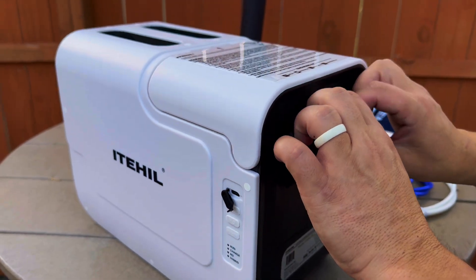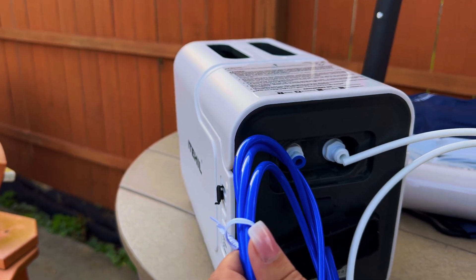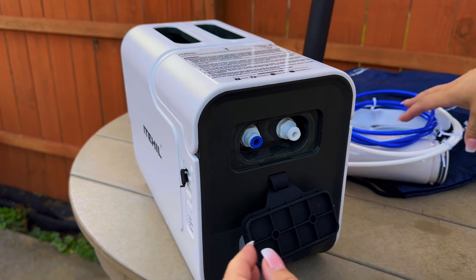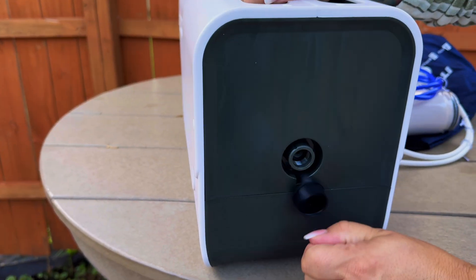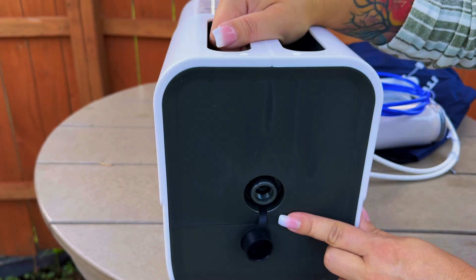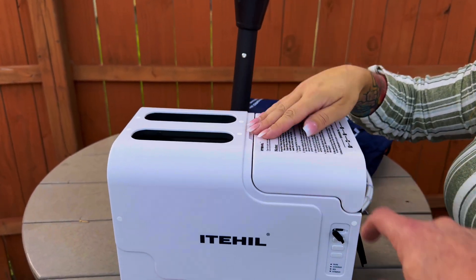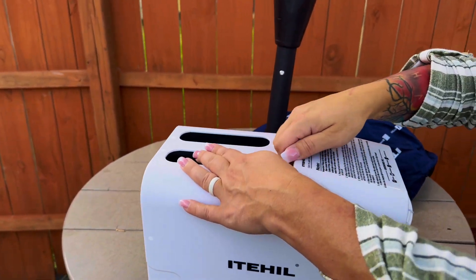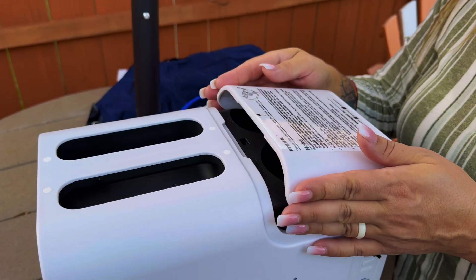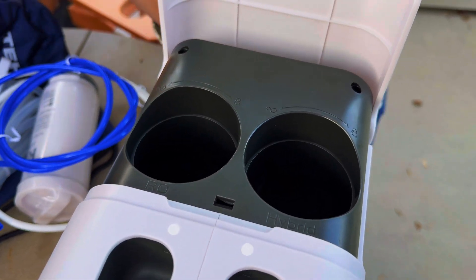They make it easy — the blue tube goes to blue, white tube goes to white. This is going to be the input, the one going to the creek. And then there's a hinge here so it'll open, and when you open the cover that's where we're replacing the elements — so this is where our filters will go.